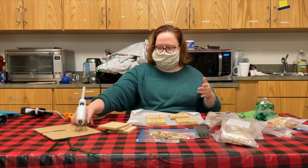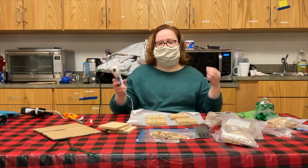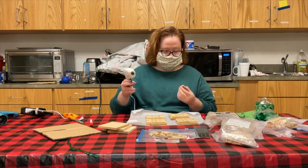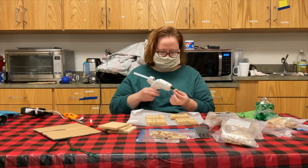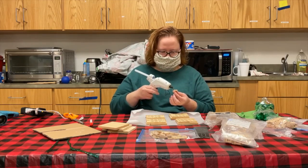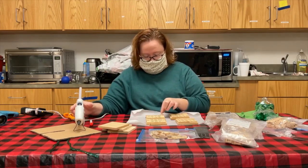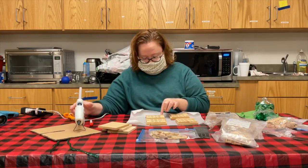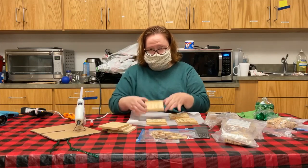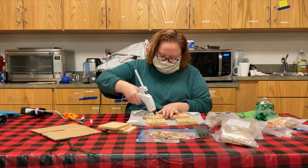My glue gun is set on the hot level, so always be careful — there's a reason they call it hot, because it gets really hot. First thing I do when I'm getting ready to apply is I place one tile on one side and push it down to let it serve as a placeholder. Then I just take my glue gun and do a straight line next to it.